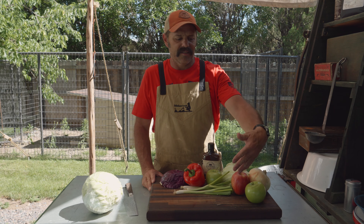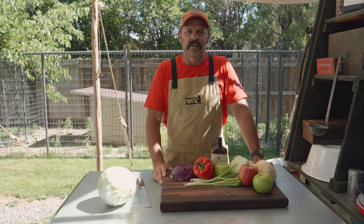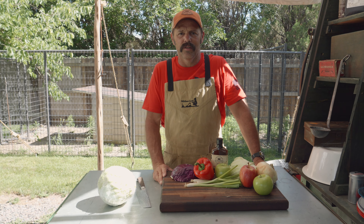Hey, happy summer everybody. Welcome back to the Outback Cooker Company. Episode 2, edition 2 of Barbecue Sides, Thrills and Frills.